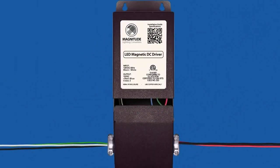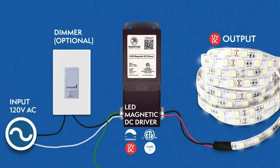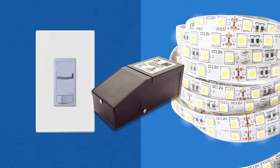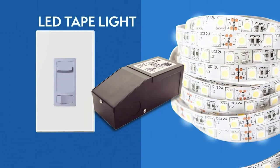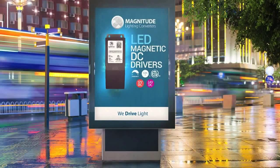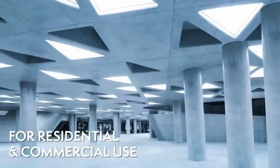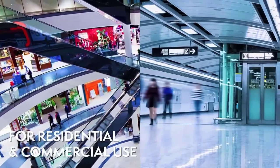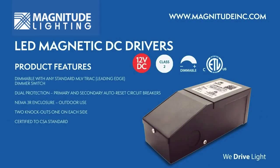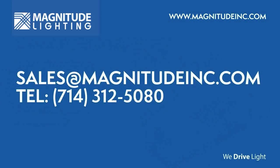Close the wiring compartment after you've connected all the wires. The M-Series magnetic dimmable LED DC drivers are compatible with many lighting applications and fixtures, including LED tape lights, linear tape lights, LED signage, and more. For more information, please visit our website or contact our sales team.